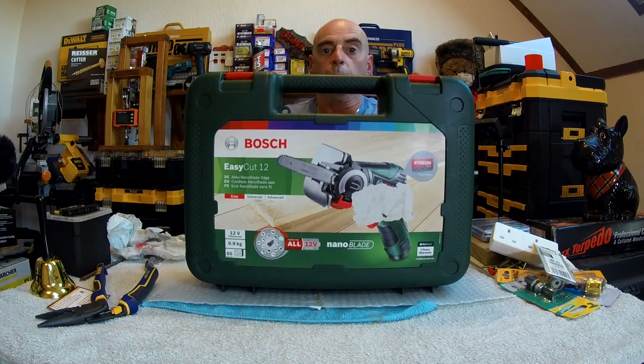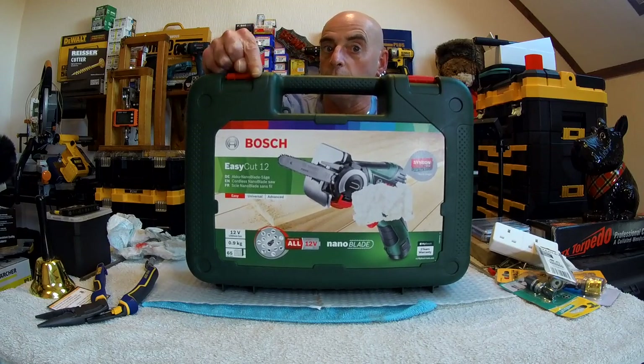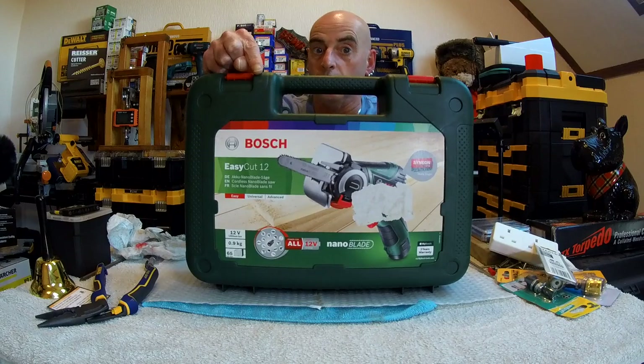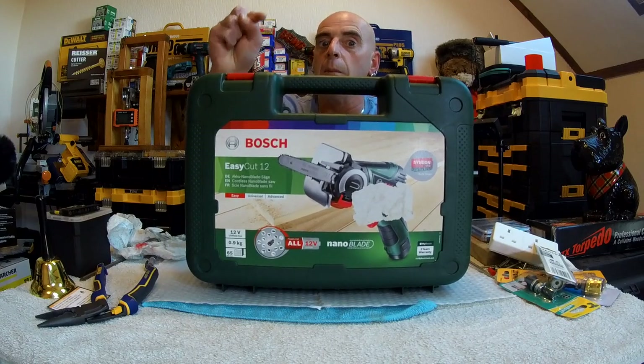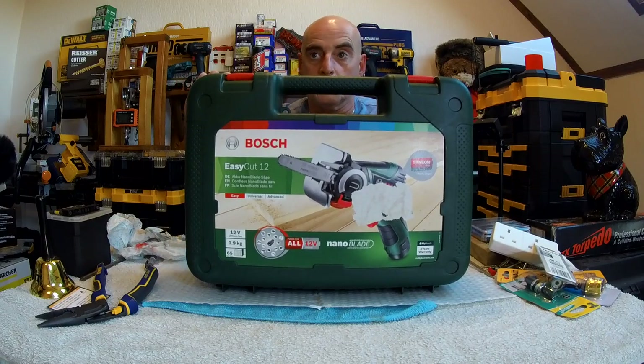Now first of all there is a safety issue. This is after all a little bit of a chainsaw, so we must remember and be careful and wear safety gear at all times. In that case then I might as well stop the video now because I haven't got the safety gear to go with this. I'll just take the chance and go for it.